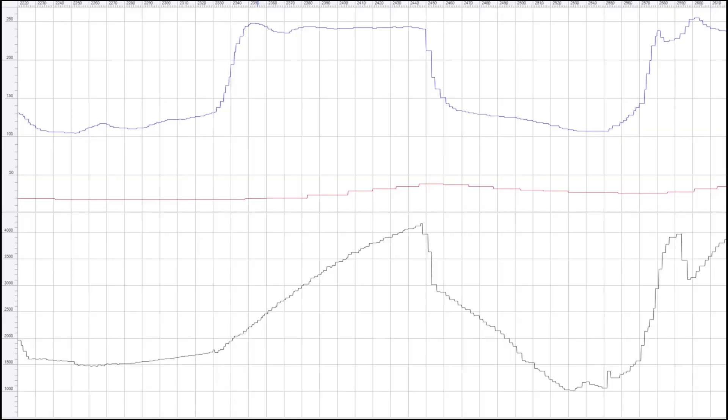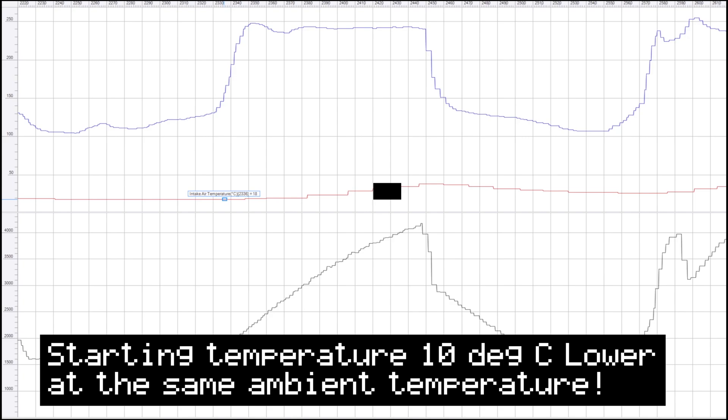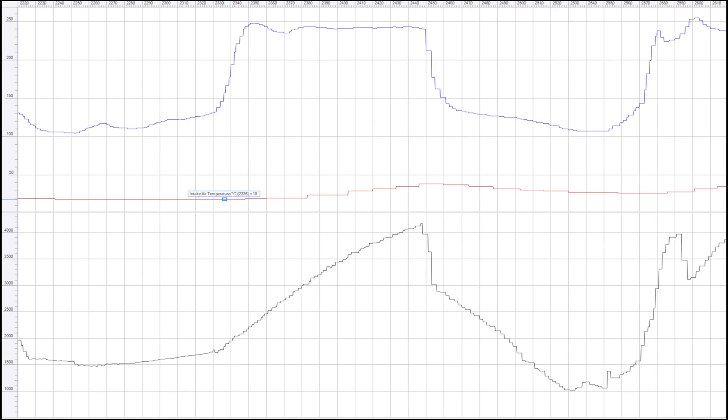Let's check the ambient temperature outside, because if it's similar to yesterday we might be able to do some data logging. Good news: the ambient temperature today was 15 degrees Celsius and on the first run it was 14.5 degrees — close enough to be basically the same. On this intercooler our starting intake temperature is 18 degrees Celsius, whereas on the previous intercooler our starting temperature was 26 or 27 degrees Celsius at the same ambient temperature.